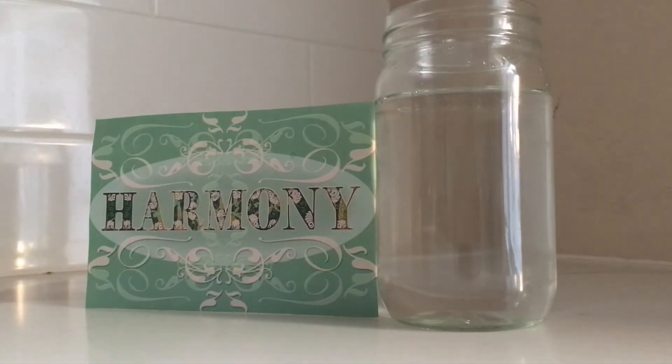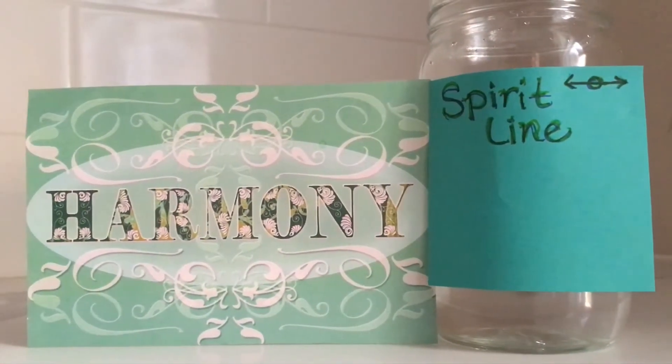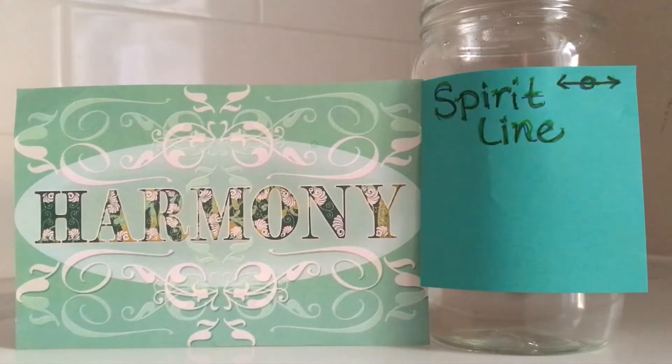The Egyptians used the spirit line to level off the Great Pyramid at the Giza Plateau, so this is an ancient wisdom. The spirit line is used to harmonize with the equilibrium of the water.